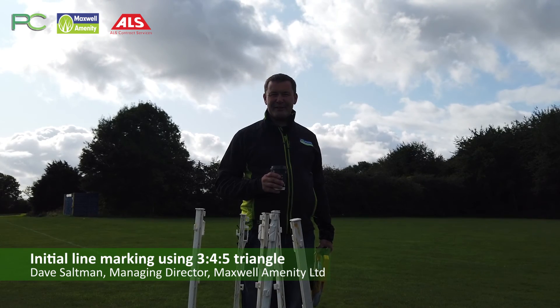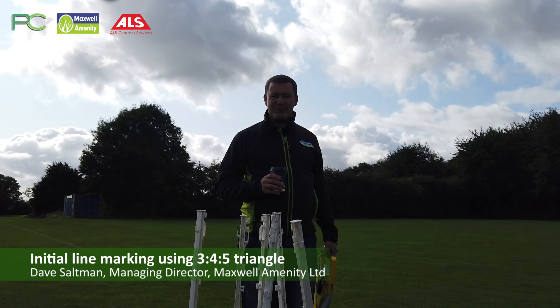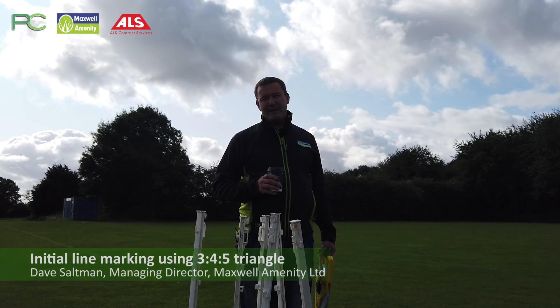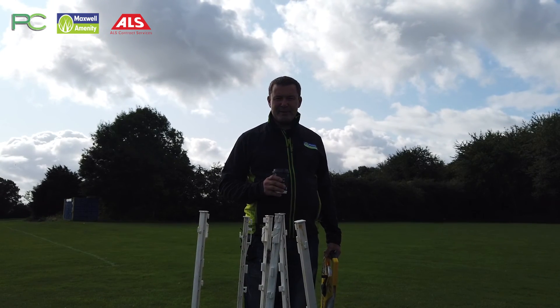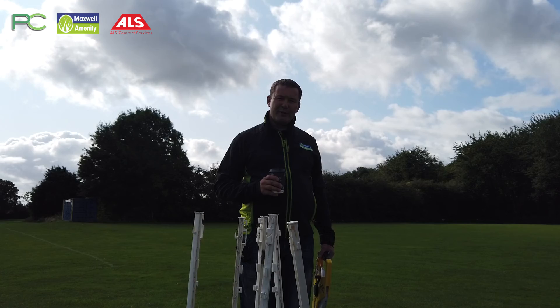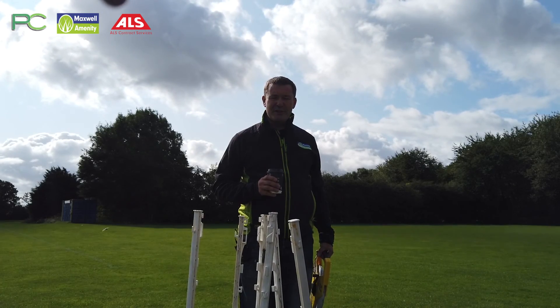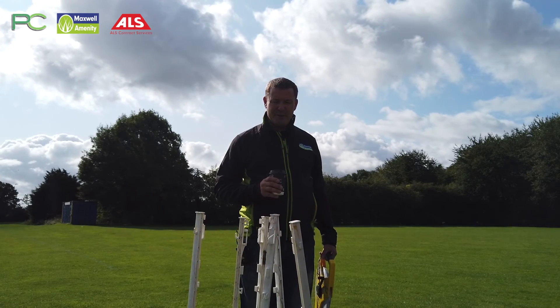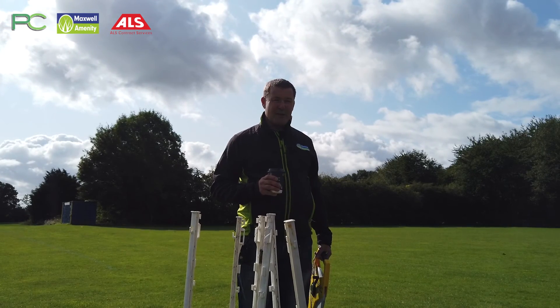Good morning, we're here at Oswestry Boys Club in Shropshire. We've got seven pitches to mark out in total — three senior pitches to my right behind us, but on the field here we've got three smaller pitches: some 7v7s and some under 11, under 12 pitches. So we've got three pitches to mark on this field.